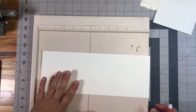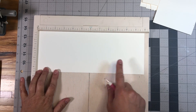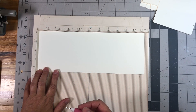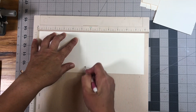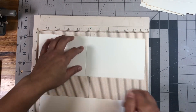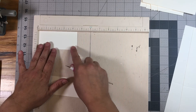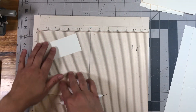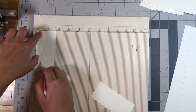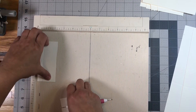Once you have all of your papers cut, we're going to start with the base pages. Put your paper in with the 12 inches at the top of your scoreboard and score that at five and a half inches. Do both pages. Then you're going to have two pieces that measure four and a half by two, and score those on the two-inch side at half an inch. Do both of those.